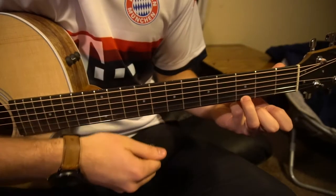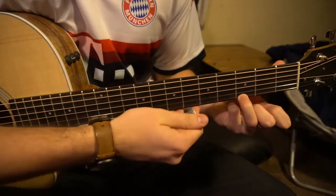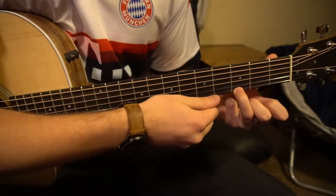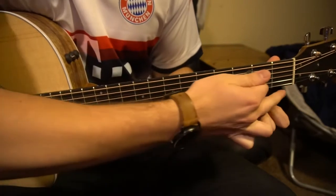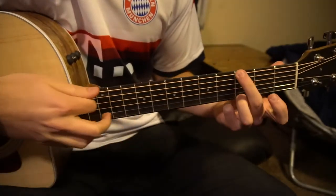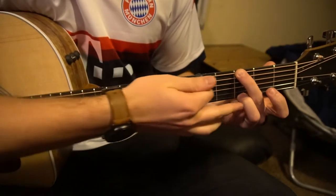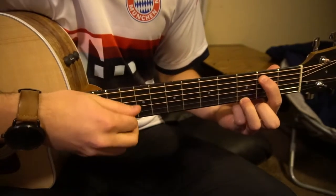Now let's talk about our G chord. Your ring finger is going to go to the third fret of the high E string — that's your bottom-most string — all the way over on the third fret. Middle finger goes to the third fret of the low E, that's the opposite side.